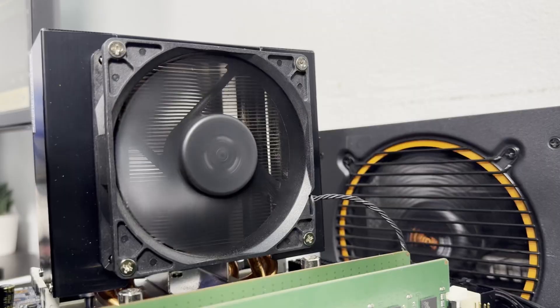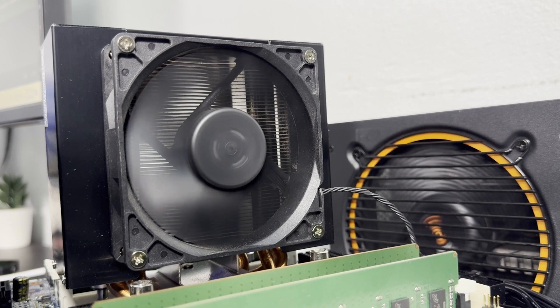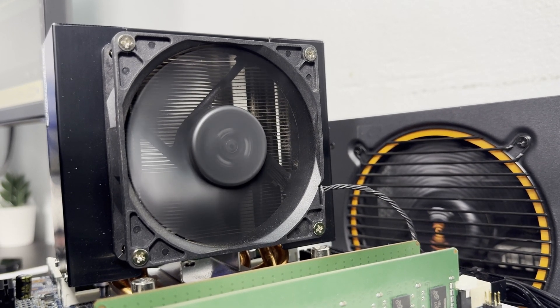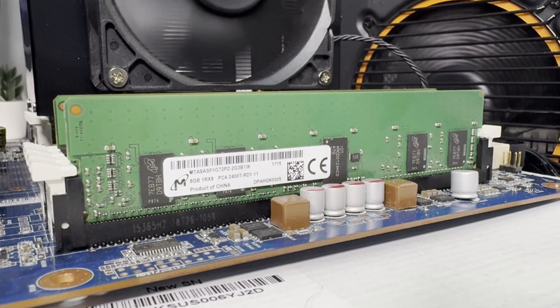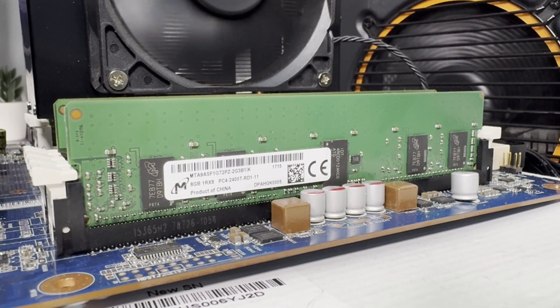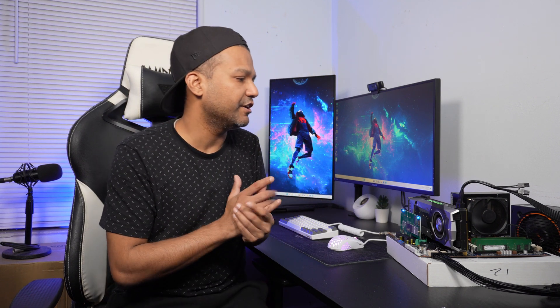I didn't want to spend extra money on an aftermarket cooler, so I went with the OEM HP Z440 CPU cooler. For RAM, you need ECC RAM for this motherboard — DDR4 ECC, 2400 MHz, registered memory. I got 32 gigs total, 8 gigs each, and I paid around $45, or about $50 with tax.